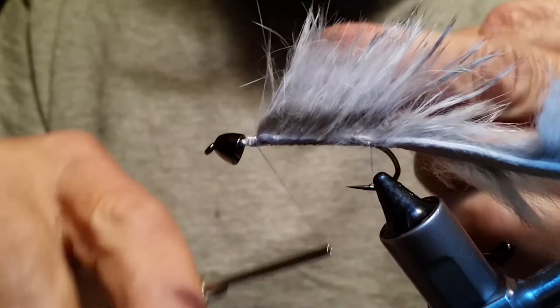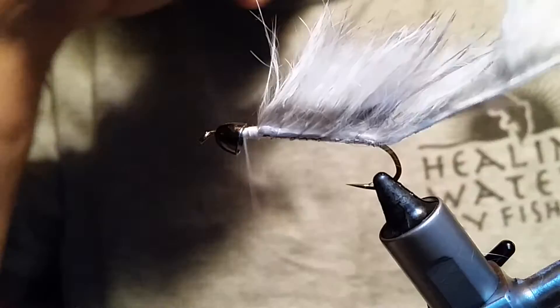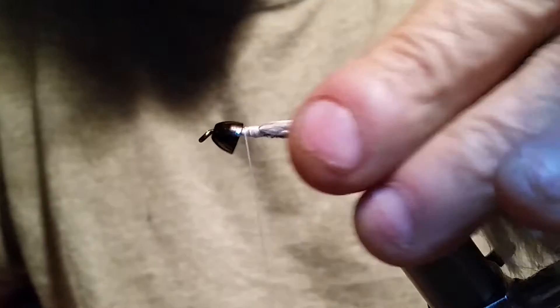Get that good and tight right there, then go ahead and capture that wire with your thread real good. Then just grab a hold of your wire and do the helicopter thingy. Now I'm going to get rid of my tail here — I just grab a hold of it and mark it to the front. Now my tail is as long as my hook shank. We're going to wet this down just to keep it out of our way.